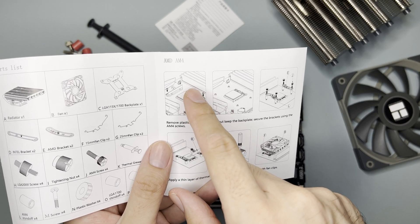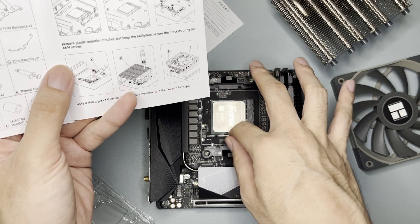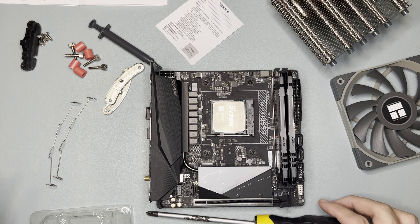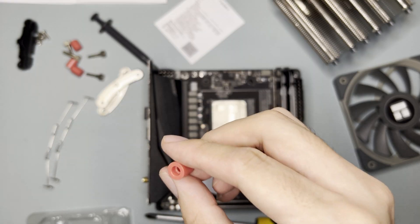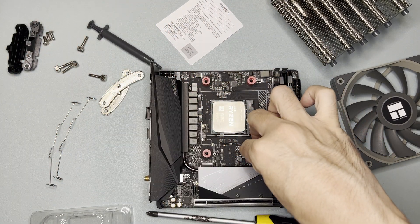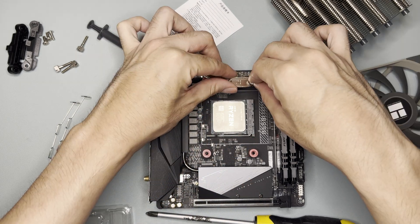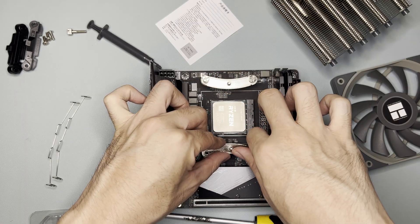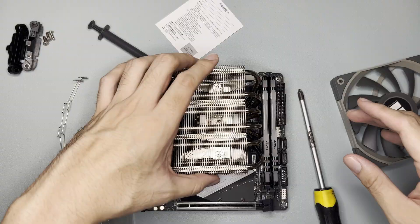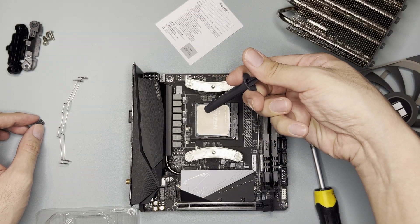Based on the figures in the manual, the RAM should already be installed and the CPU should already be installed, so we have to remove the plastic brackets first. Don't drink coffee when building a PC. There are standoffs — based on the manual, the arc should be facing the processor. It can also be oriented the other way but we'd hit the RAM, so I'll orient it this way. First, let's put in the thermal paste.